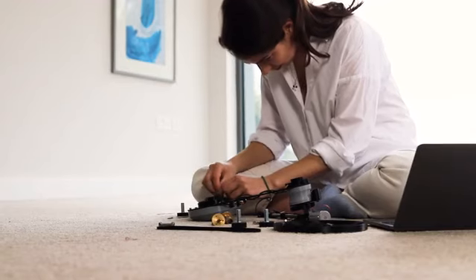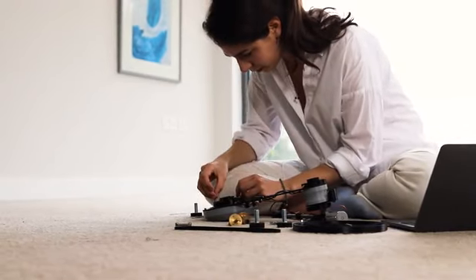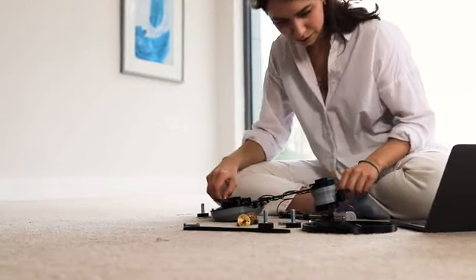The SongBird has been meticulously designed to make sure the build is as simple and enjoyable as possible. The electronics are completely solderless, none of the printed parts require support, and the instructions guide you through the core principles of 3D printing.